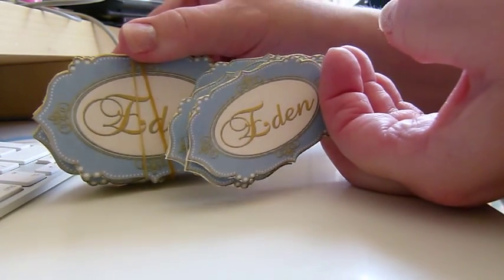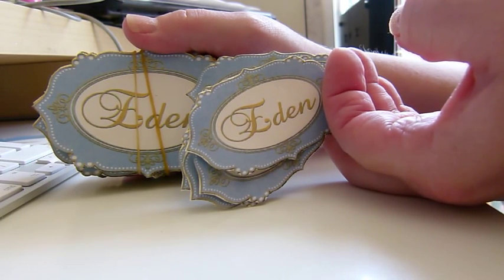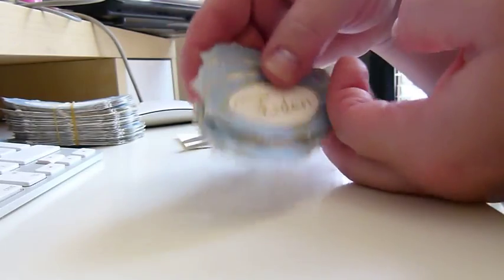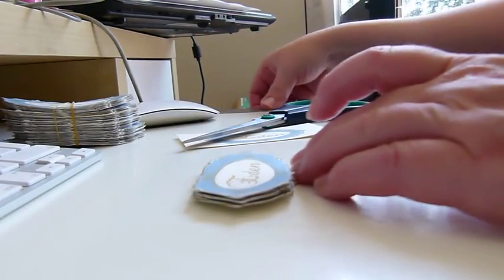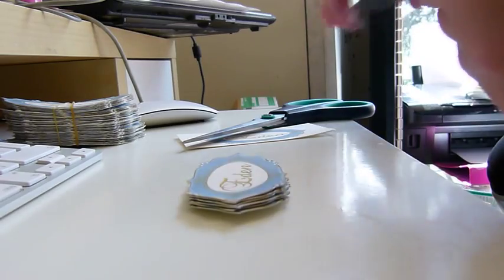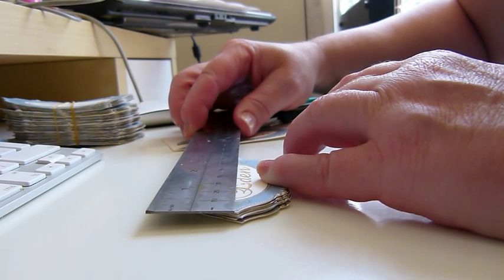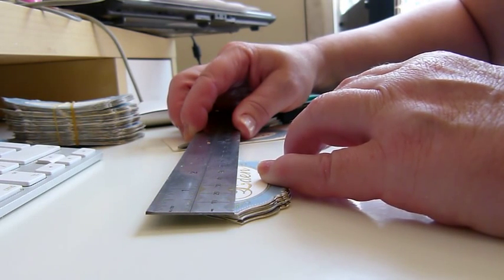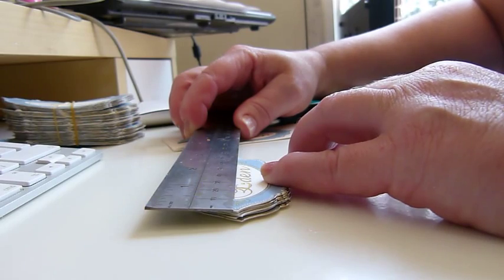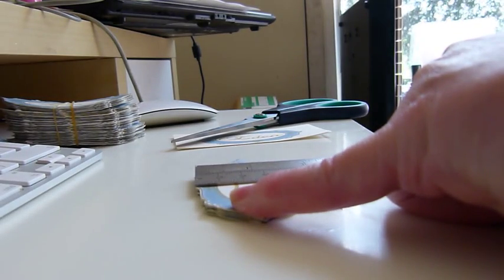Then we have my product labels - every cold process soap and cupcake or cake slice gets wrapped in clear cellophane and these are the ones I always put on my products. I was measuring them this morning because Sharon from Platypus Dreams has been very helpful looking to see if there's a punch available to punch out this shape. There aren't any, so I'm going to have to get a die cut made. These are eight centimeters by four and a half centimeters.